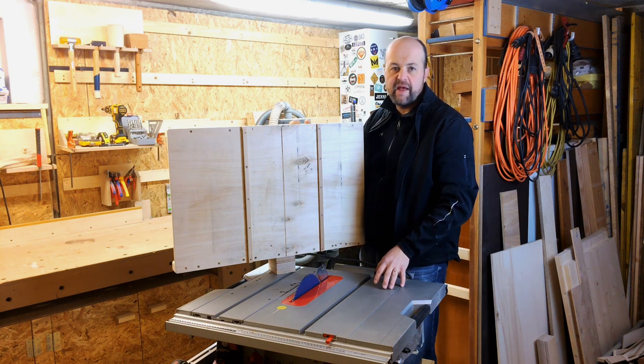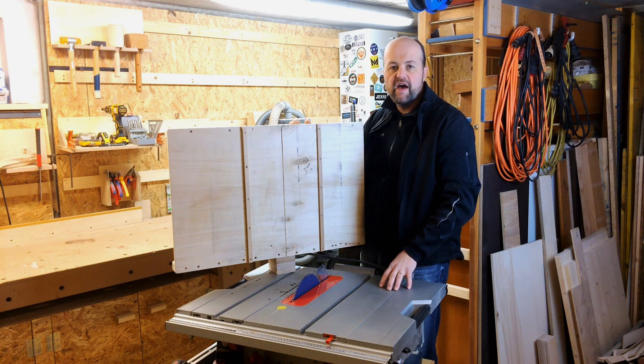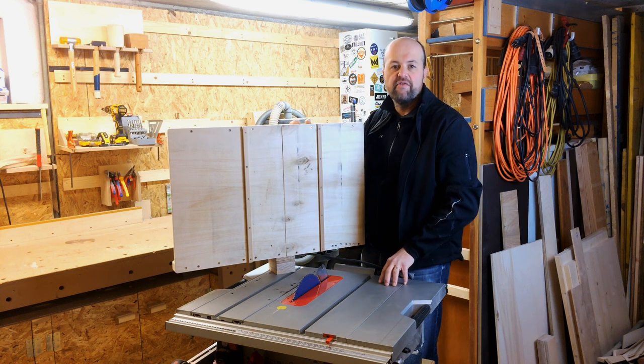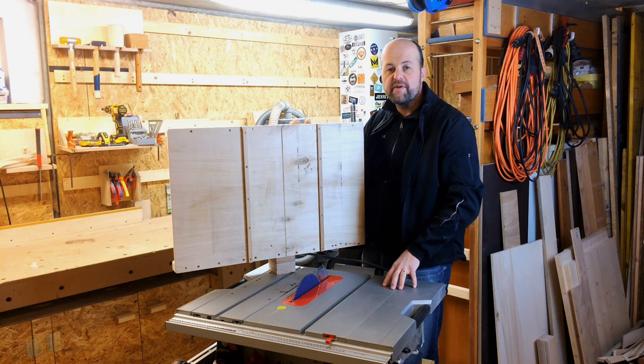If you don't have a hand plane, you can use a card scraper to do the same thing. I have another video where I show how I first used my card scraper — I'll link it in the corner. A card scraper is a very cheap option if you don't have a plane at hand.